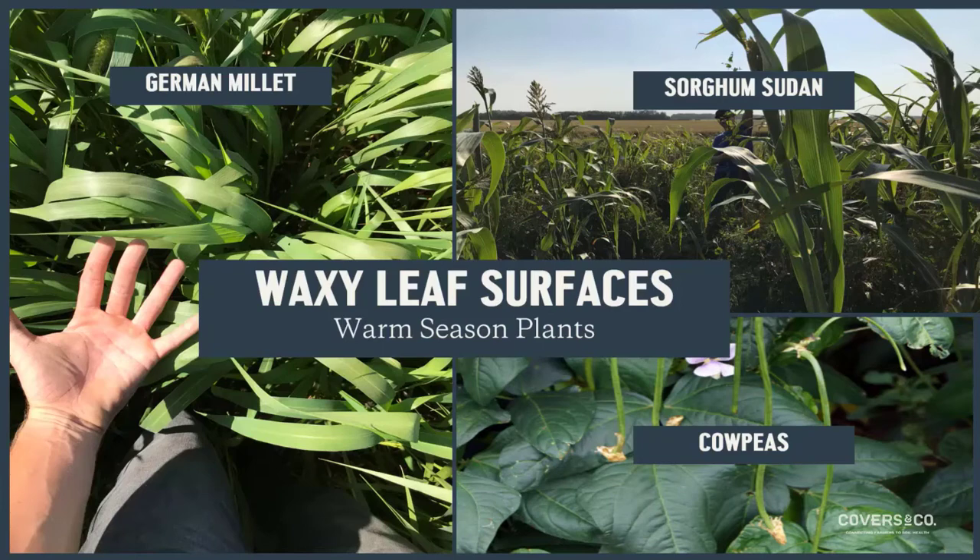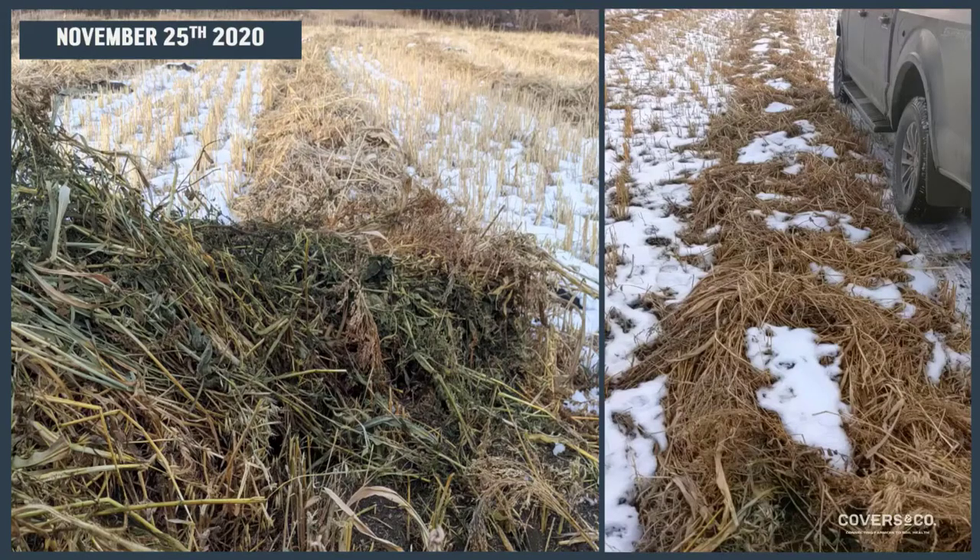Another benefit of warm season plants for swath grazing is the waxy leaf — it's actually an evolutionary trait to conserve water, so less evapotranspiration comes off the leaves. A nice benefit is that when put in a swath, they run water off really efficiently. Even late in November, this is what our swaths looked like underneath. We didn't have a wet fall, but on most years we can still have a swath three months later with really nice color and super digestible feed.